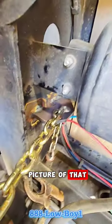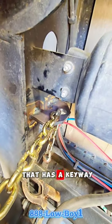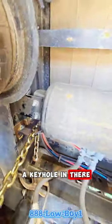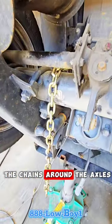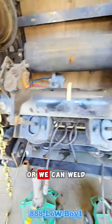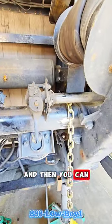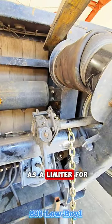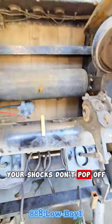Let me see if I can get a picture of that. It's a plate that has a keyhole in it. You just wrap the chains around the axles and weld it to the axle. So we're cleaning the axle up where we can weld it on there. Then you can chain up, and it'll also act as a limiter for your shocks so your shocks don't pop off.